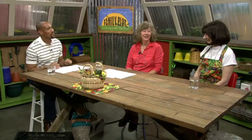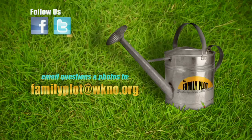Remember, we love to hear from you. Send your gardening questions by email to familyplot@wkno.org, or by mail to Family Plot, 7151 Cherry Farms Road, Cordova, Tennessee 38016. That's all we have time for today. Thanks for watching. I'm Chris Cooper — be sure to join us next time for The Family Plot, Gardening in the Mid-South. Be safe.